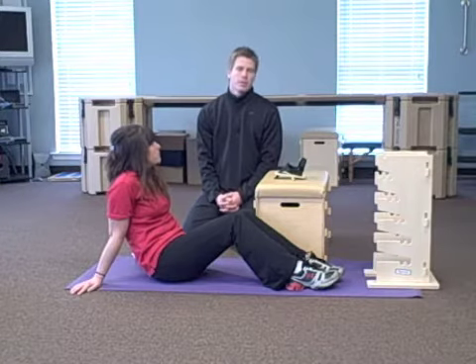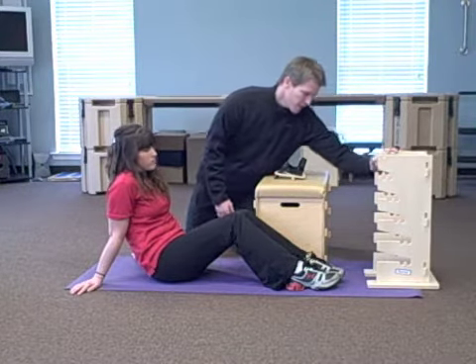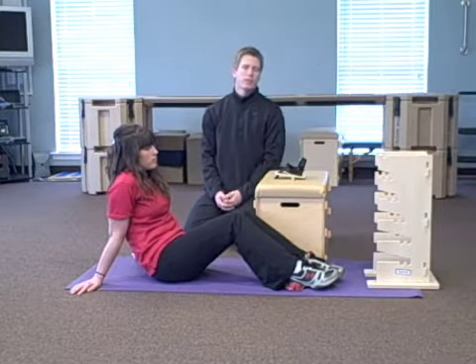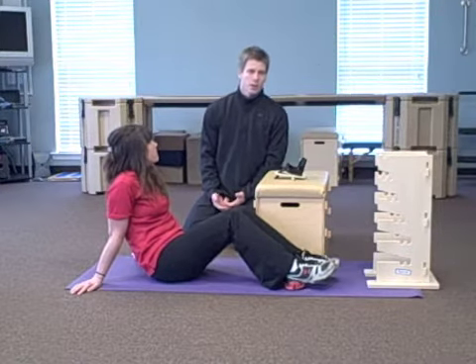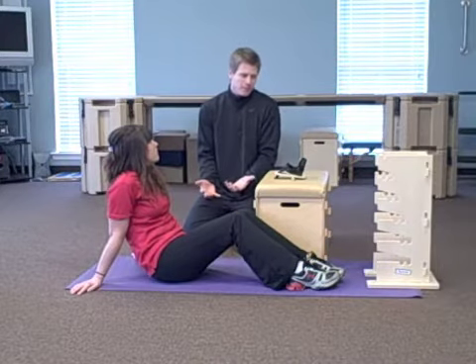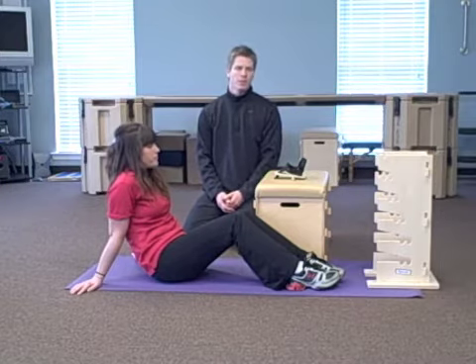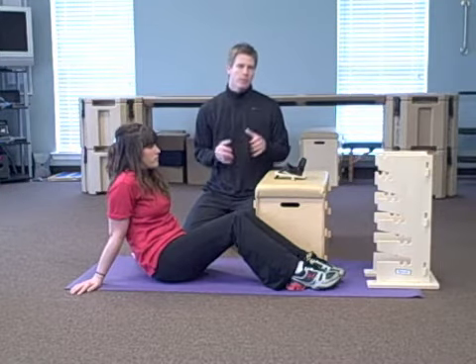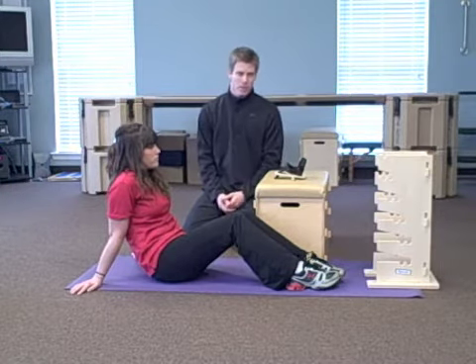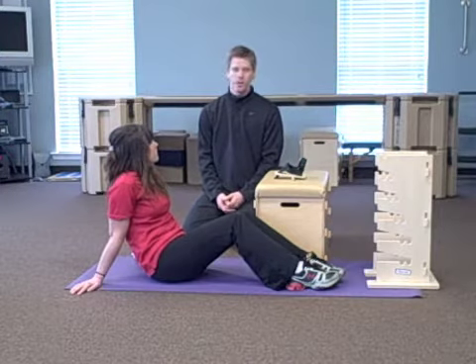We in the Egoscue community refer to this exercise as the tower because of this mechanism here. I recently put a blog post up regarding varicose veins and wanted to show you how to do this exercise. This is what defines our therapy at Egoscue, what put Pete Egoscue on the map, and what separates us from everyone else. This is the most important and most powerful exercise we have, and all you have to do is lay here.